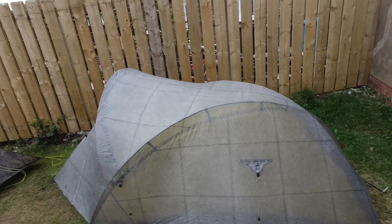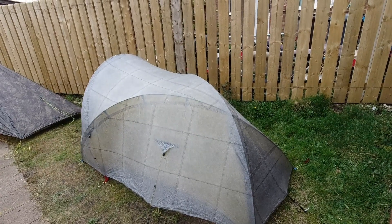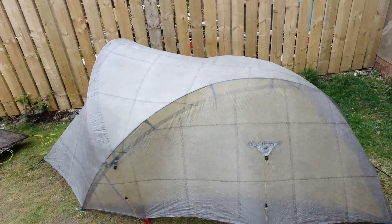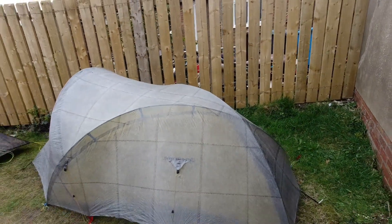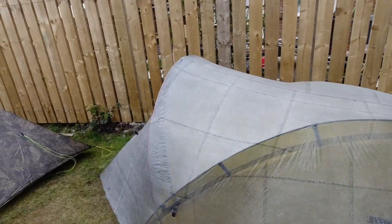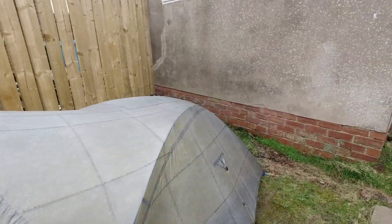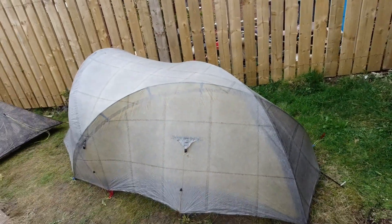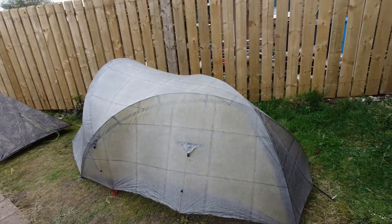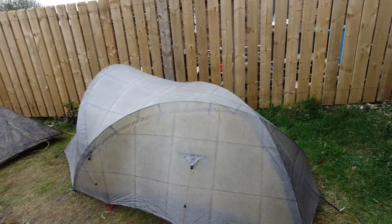So we'll start with the Ultra 2 in DCF — a very Gucci tent that cost quite a bit of money. It comes with a 0.5 cuben fiber outer, and the inner is a ripstop nylon with a 0.5 cuben floor. Now I've run out of pegs so I haven't actually got all the guys out or anything like that, but yeah it's a very nice tent. It comes with the 0.87mm DCF poles which add to the weight.